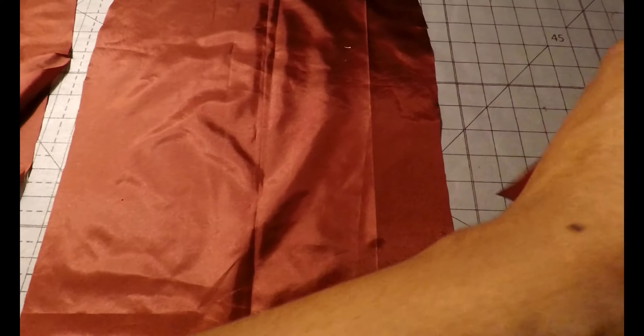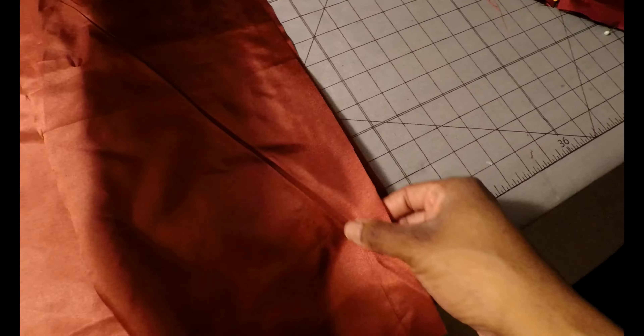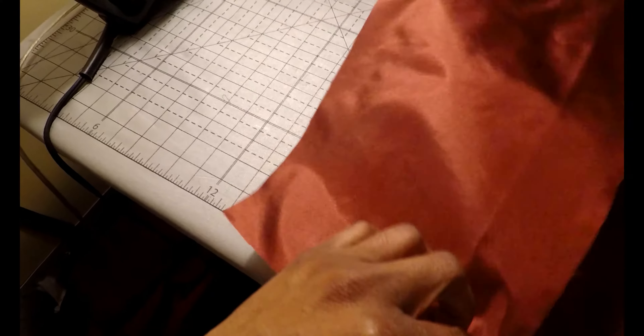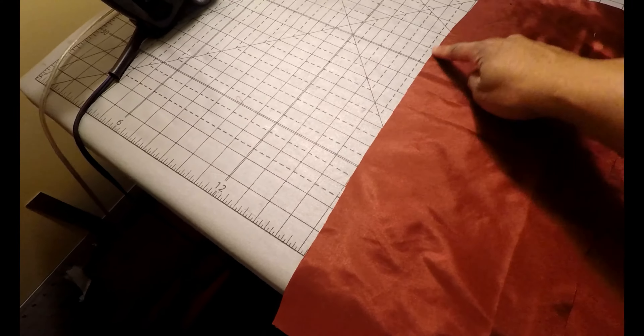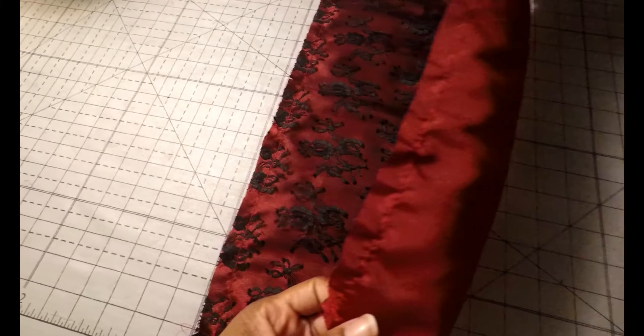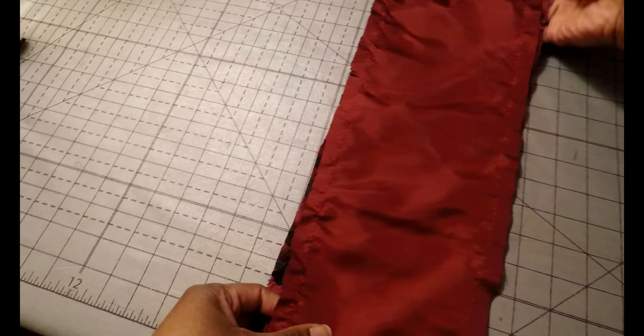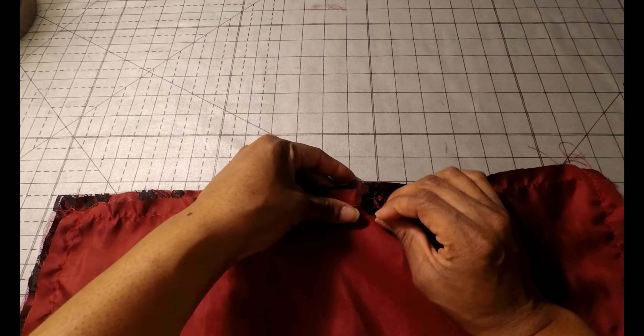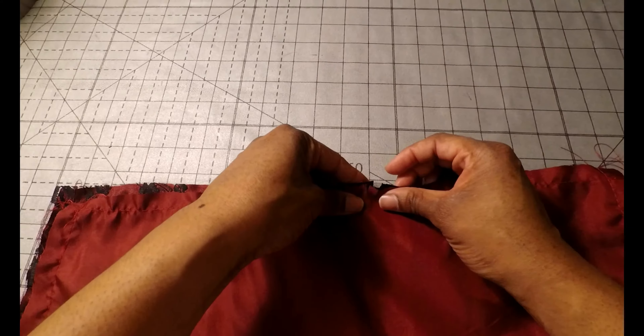Now that you have sewn your fashion fabric, I'm going to do both the fashion and the lining the exact same way. I feel it's easier to do the same thing at the same time rather than doing the fashion fabric first and then the lining. Grab the lining pieces and with right sides together, place pattern piece number 9 — your skirt side front — on top of your skirt front and sew using a 5/8 inch seam allowance.